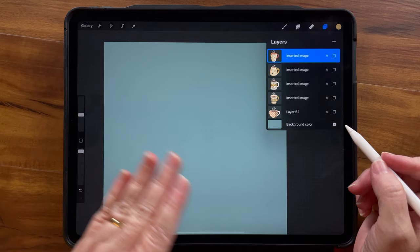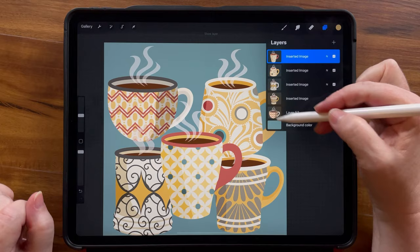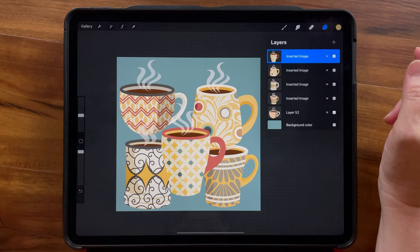Now I have all of the originals, which I can delete — because I do have that other canvas that has all the originals in it. And I have all my mugs on single layers, giving me a lot of layers to work with when making my design.